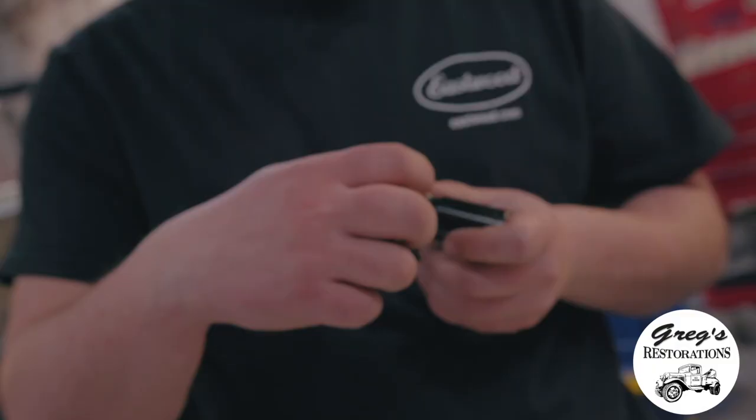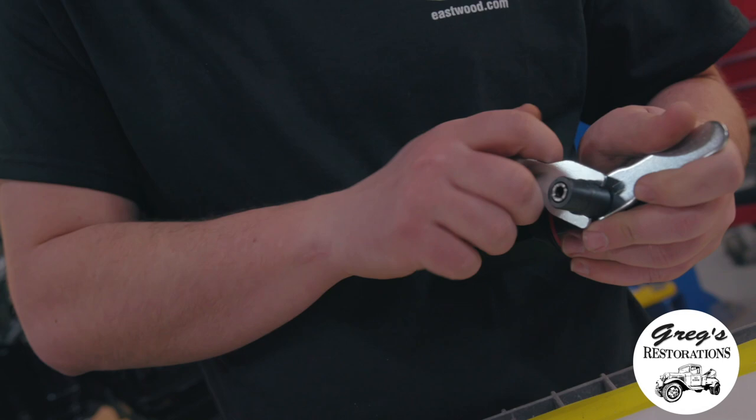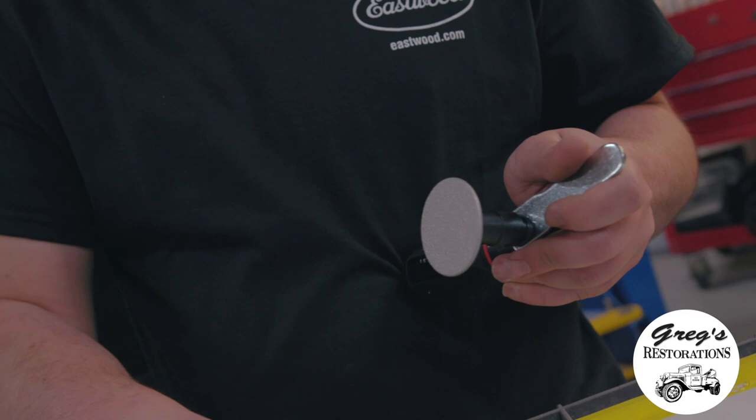When you go in to install the 2-inch mounted diamond wheel, you have to loosen up the shank here by applying the two wrenches and turning, loosening it up. Then you'll be able to install the diamond wheel to the appropriate height that you want it at. We usually do middle of the road just for our own sake.